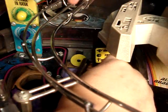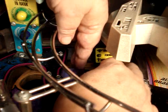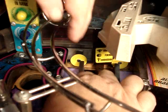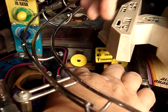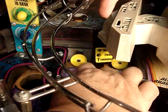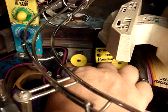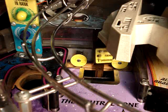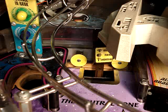Putting this Neutral Zone Protector in should take care of that problem. It should be real easy to put in. First you have to get the front side down in there, then you just pop the back side in, and it snaps right in place. That looks great — that should prevent any further wear, and that's one less place I'm going to have to worry about on the playfield. So that was real simple.